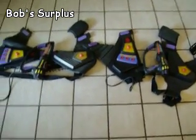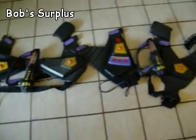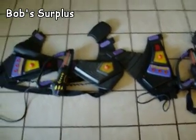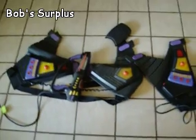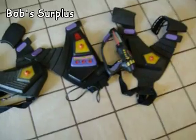I wanted to shoot this video to give you a little insight. I've got two laser tag vests here that I'm putting up for sale. These are some vests that my kids used to use. I've used them quite a bit, but they've grown out of it now.